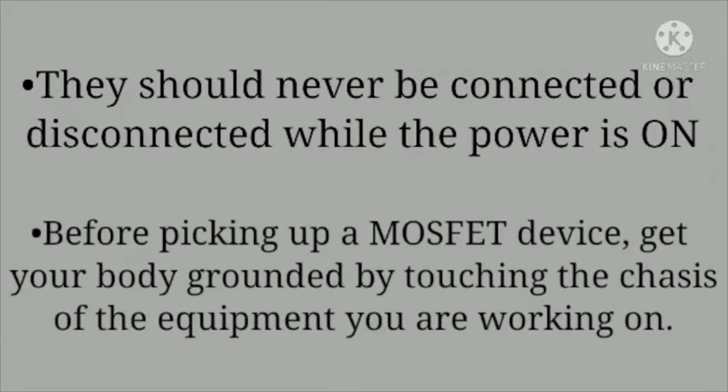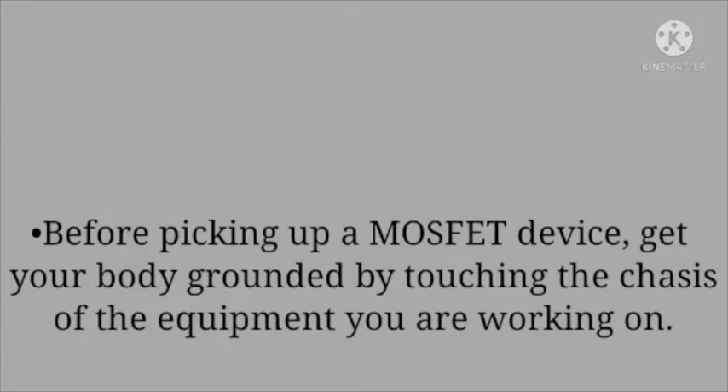Next, before picking up a MOSFET device, get your body grounded by touching the chassis of the equipment you are working on, to avoid getting an electrical shock.